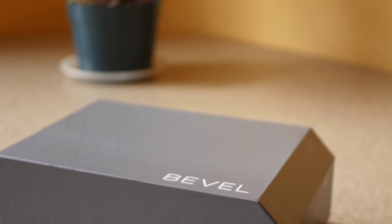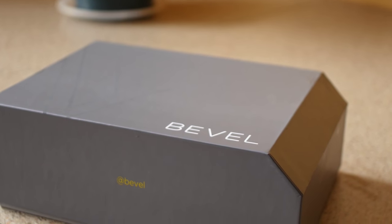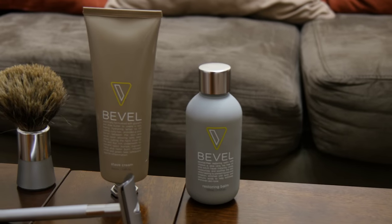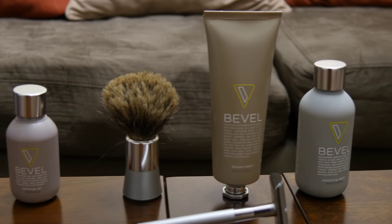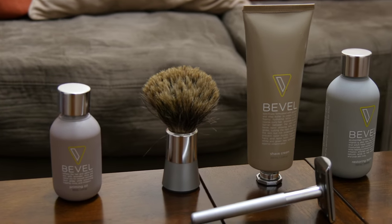I ordered this Bevel shaving system and it came in the mail in about four business days. When I got it, it came in a really cool, neat gray box and I was really surprised at how well packaged it was. It came with a brush to whip up the shaving cream, priming oil, repair lotion to put on your face after shaving, and a box with razor blades to change out the blades.